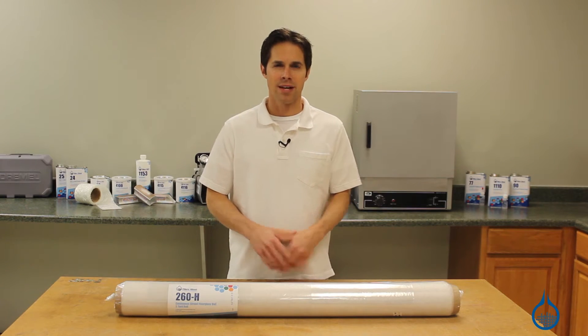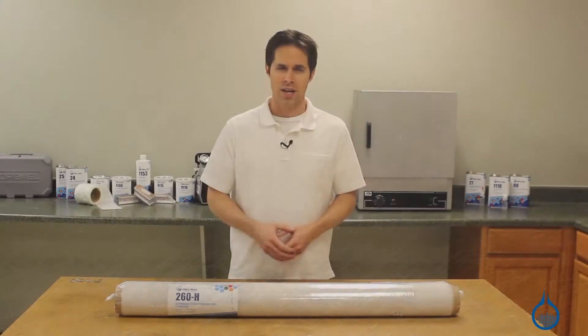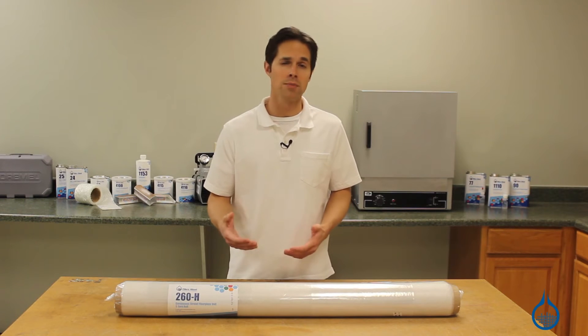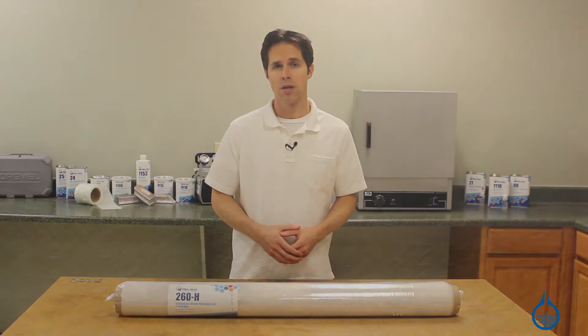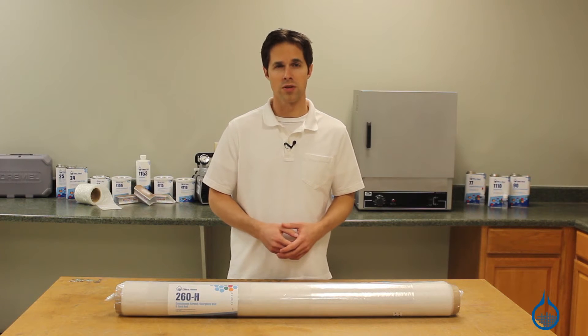I'm Steve from Fiberglast. Today we'll take a look at the continuous strand veil surfacing mat that's available at Fiberglast.com. This surfacing veil is a thin ply of continuous strand fibers that are randomly looped throughout the roll of material. It is made to be used with resin as part of a composite and serves two primary purposes: surface coating and binding for sandwich core materials.